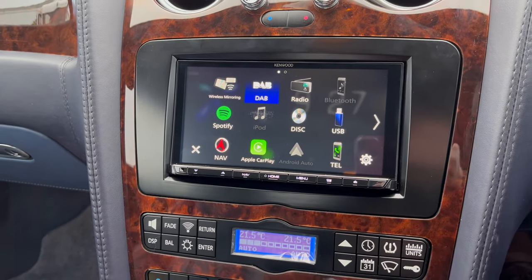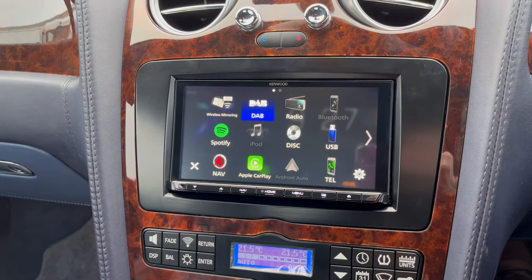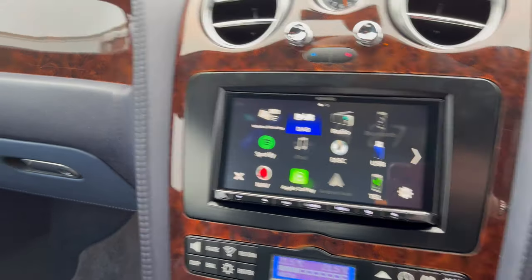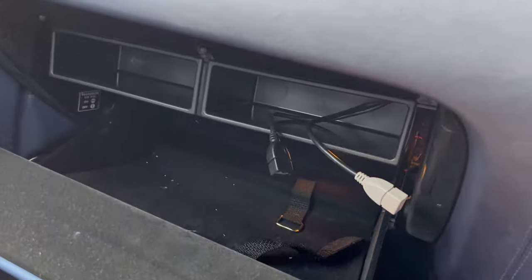If we just go on there, you've got your normal sort of features — your FM, your DAB, your Bluetooth, Bluetooth streaming, Apple CarPlay and Android Auto which is wireless on this unit. It comes with two USB sockets which we've put into the glove box, so you've got the two USBs in the little pocket there.